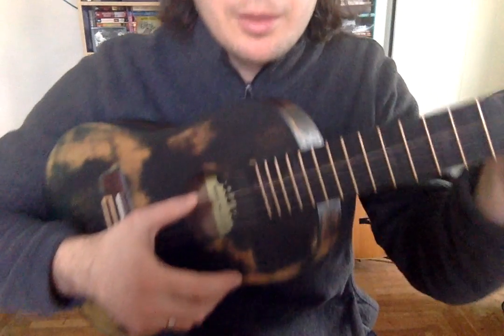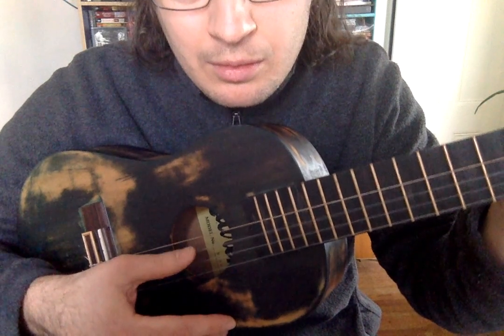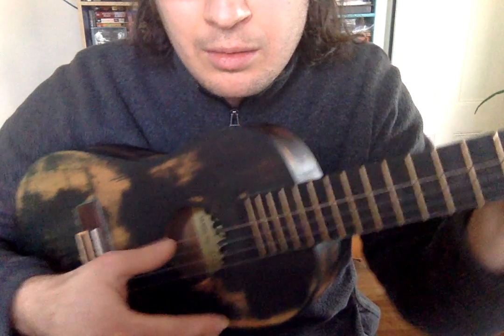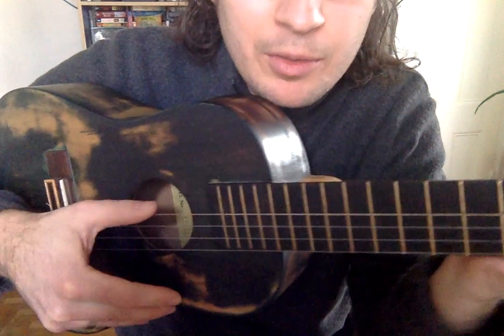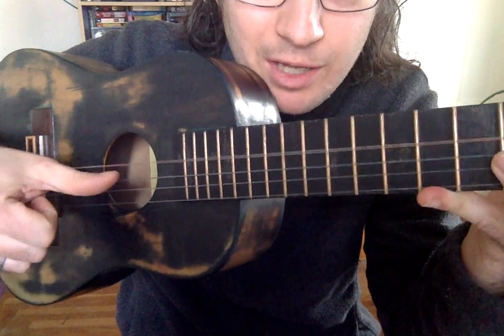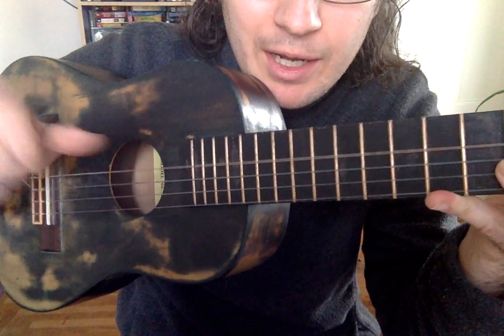Once you have step one mastered — playing individual strings — one thing I should note is that when you're strumming, or when you're playing an individual note, you can take the meat of your thumb and press it down, and rest it on the string below, or just press it down and bring it out like that.